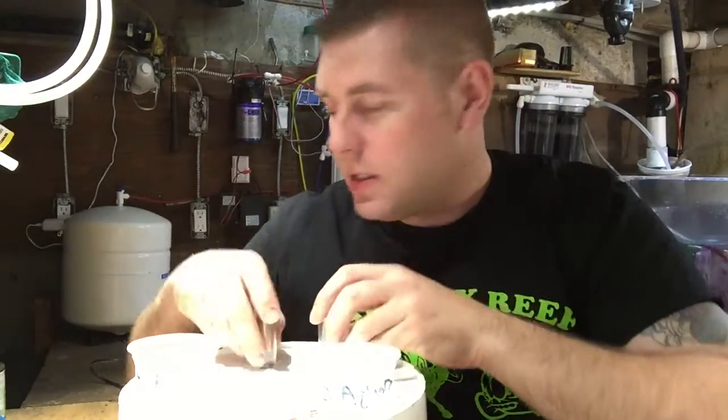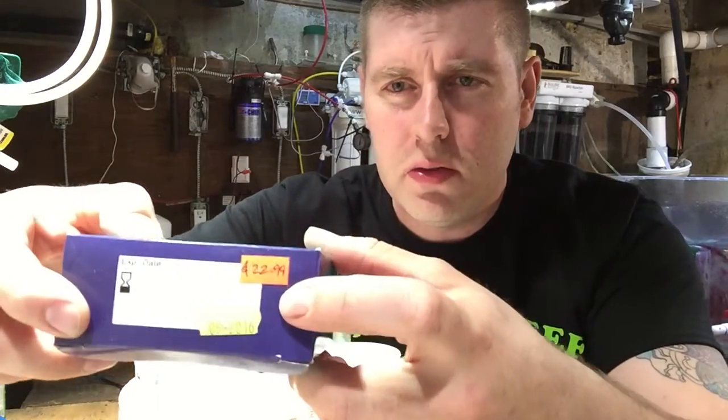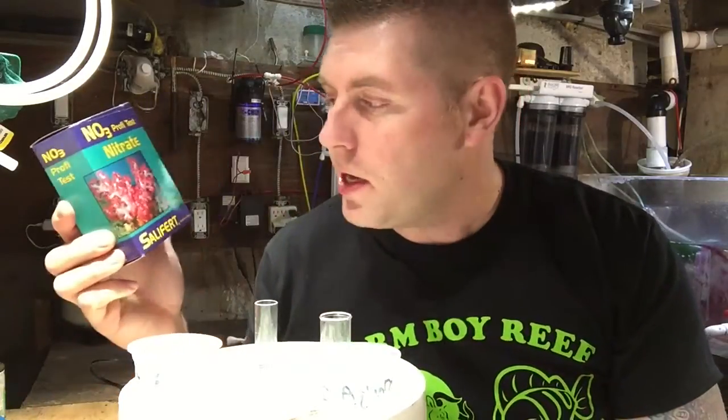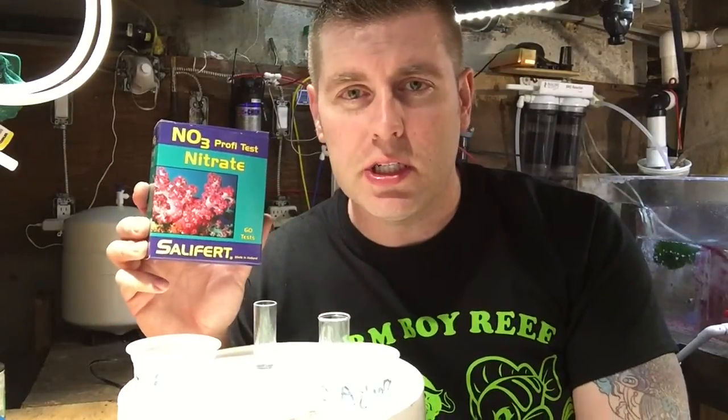That's the Salifert nitrate test. The kit cost me $22.99 at my local fish store — you could probably shop around and get a better deal, but that was pretty good. It's just three simple procedures. I love these test kits; they're so simple — no two vials, no waiting ten minutes. Just three minutes. It's one of the easiest and most accurate tests I've ever done and I've had great results.